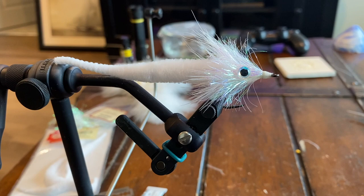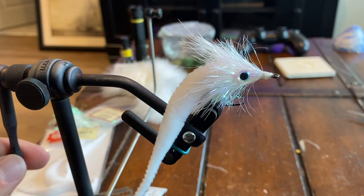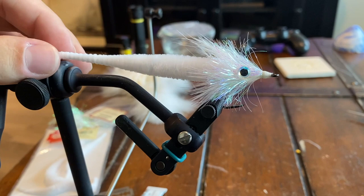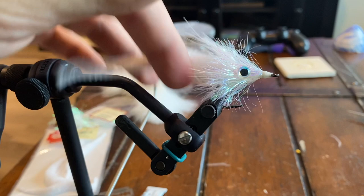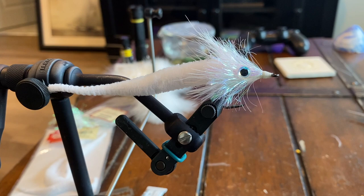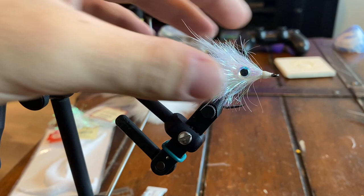Here we have our micro dragon tail fly in all white. They make these dragon tails in a bunch of different colors — you can do a lot of different color combinations and it comes out a really good looking baitfish. This tail has a lot of movement as you can see. This is the smallest one they make — the micro — and it's a four-inch tail. They're usually meant for big game tarpon flies, but with these smaller ones I'm sure snook, bass, redfish, trout — basically anything that'll destroy a baitfish — will love these.